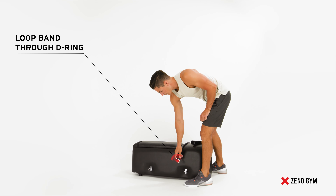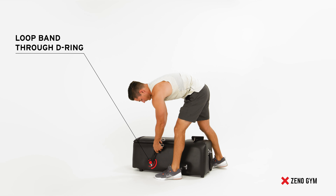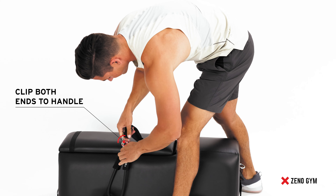Grab your desired resistance band, double loop it through the D-ring, attaching it to the handle.